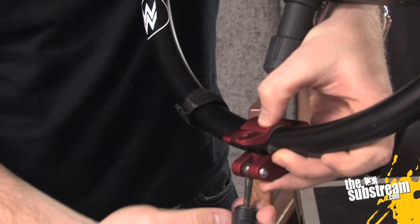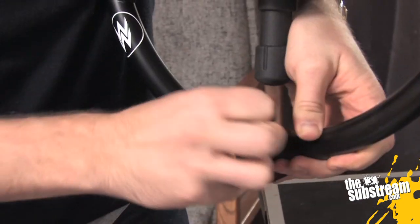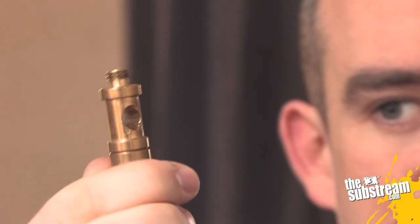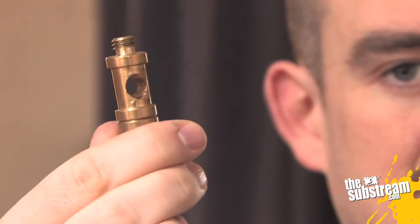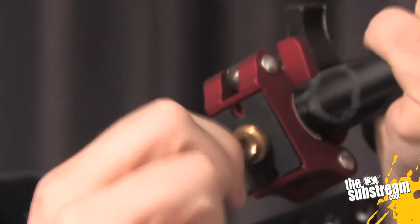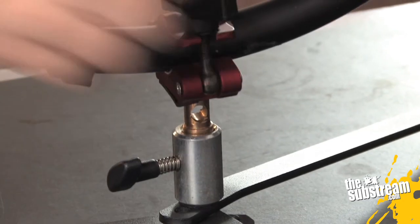Loosen this all the way so you can slide it up and put it in place, then lock it down. Next, find this piece — a standard piece of grip gear. You'll find these in a lot of different kits because they're good for doing a lot of different things. They're really easy to lose but they're expensive to replace once you start losing them, so don't lose them. It goes in here like so.